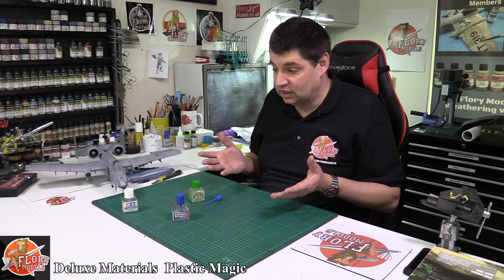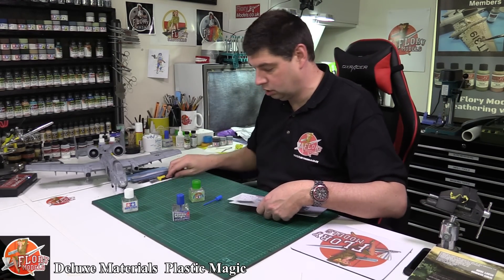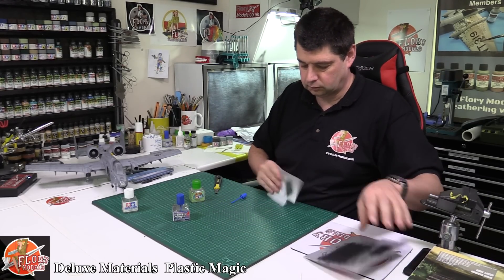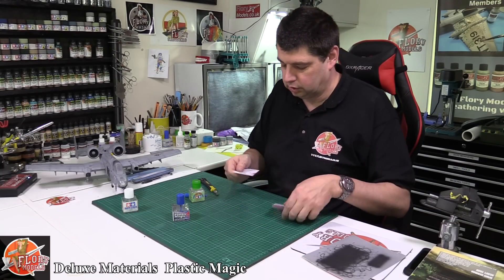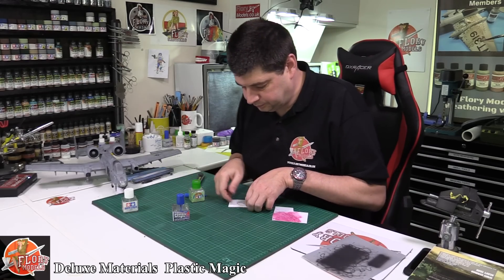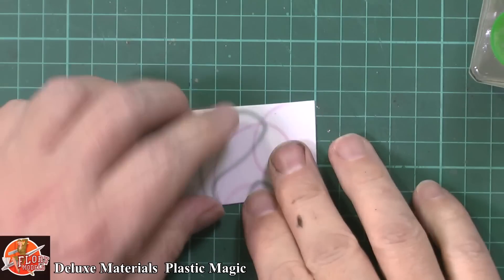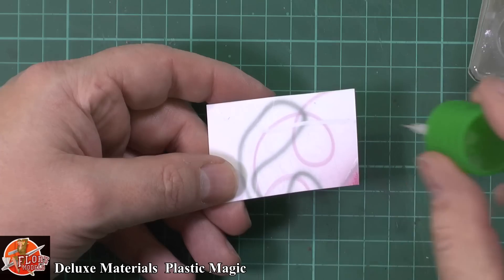So without further ado, I can just do a couple of little bits of test here. What I'm going to do is hack this up into three pieces. Now traditionally when you're using extra thin, this is my go-to extra thin. You sort of come along and you can just brush it in, and it sticks there.